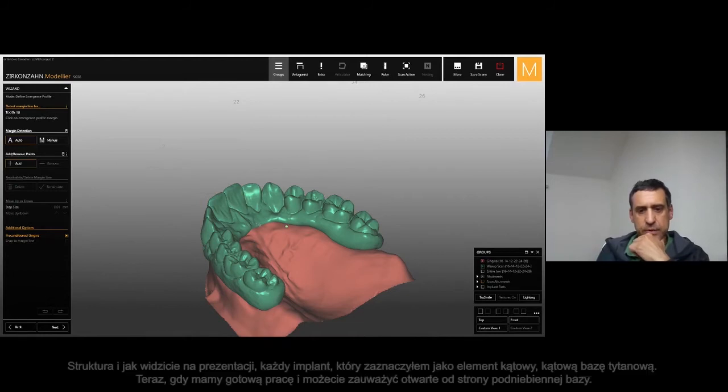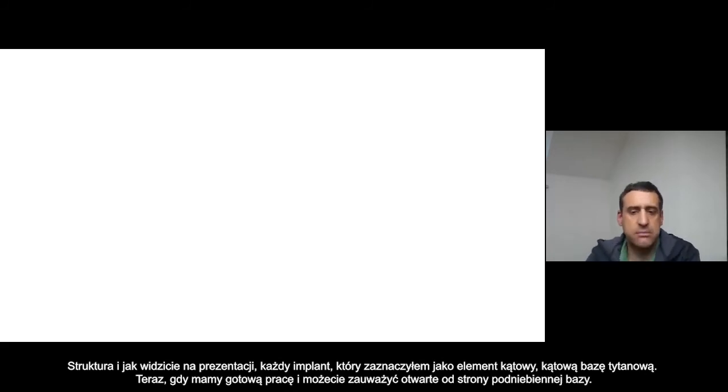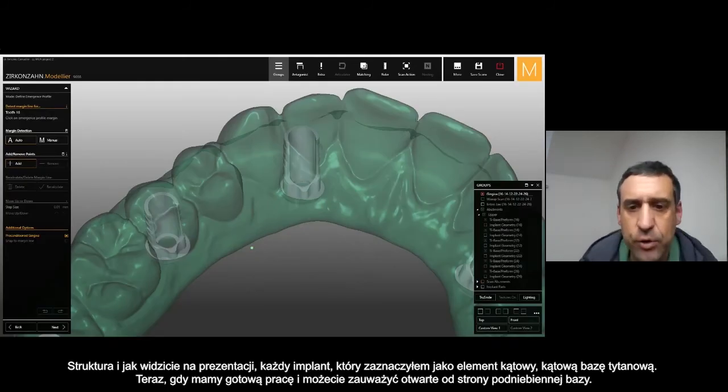So the framework — you can see every implant. I was selecting this T-base, this special angulated T-base. Then once the framework is completely finished, you can see also below the framework the T-base opening on the palatal surface.